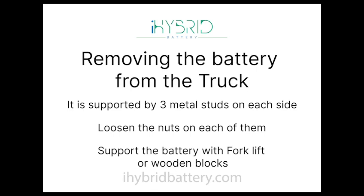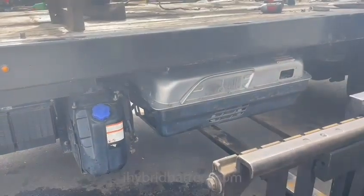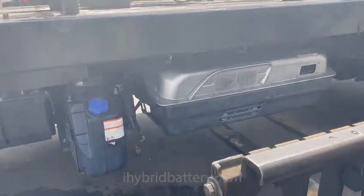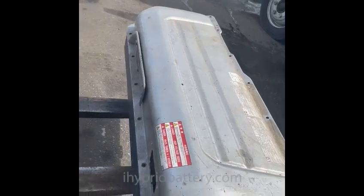Now we will remove the battery from the truck. The battery is basically supported by three studs on each side, so we loosen up those studs. Make sure you support the battery with wooden blocks or a forklift — in our case we used a forklift. This is where those three mounting studs are, and there are three on the other side as well. Once you have it supported, loosen the nuts up and the battery will come loose.